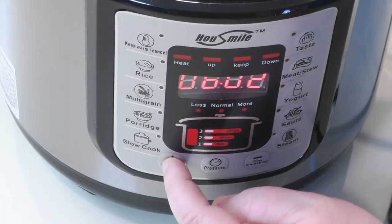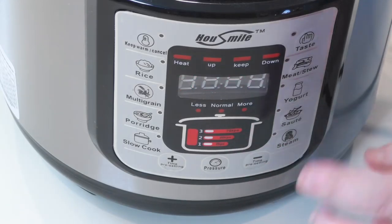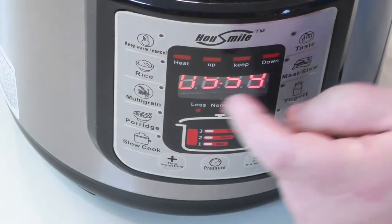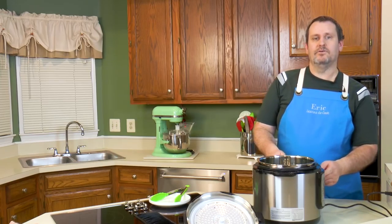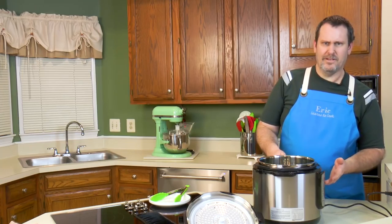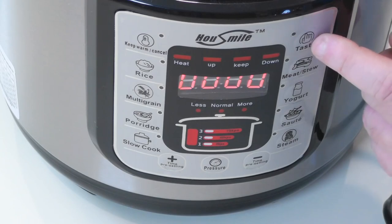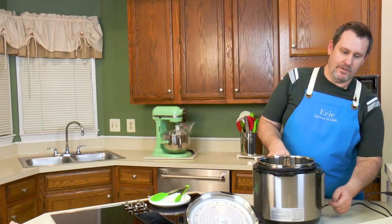On any setting, if you want to bump up or reduce the minutes, you can do that. There's also a taste button that's supposed to let you change things by just hitting it. Reading the book and actually using it are usually two different things — I haven't fully used it yet. But the easiest is to just bump the minutes up or down.